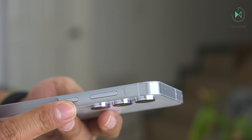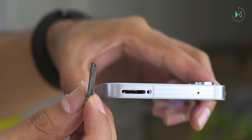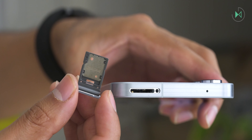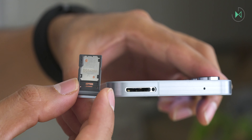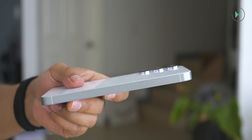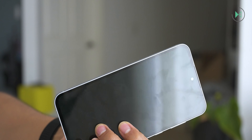At the top we find the tray where we can place the nano SIM card, and surprisingly also the microSD card. This is another point in its favor because several competitors do not have this expandable storage option. On this side is also the microphone, while on the left side we can simply take a look at these straight frames that give it a solid touch.